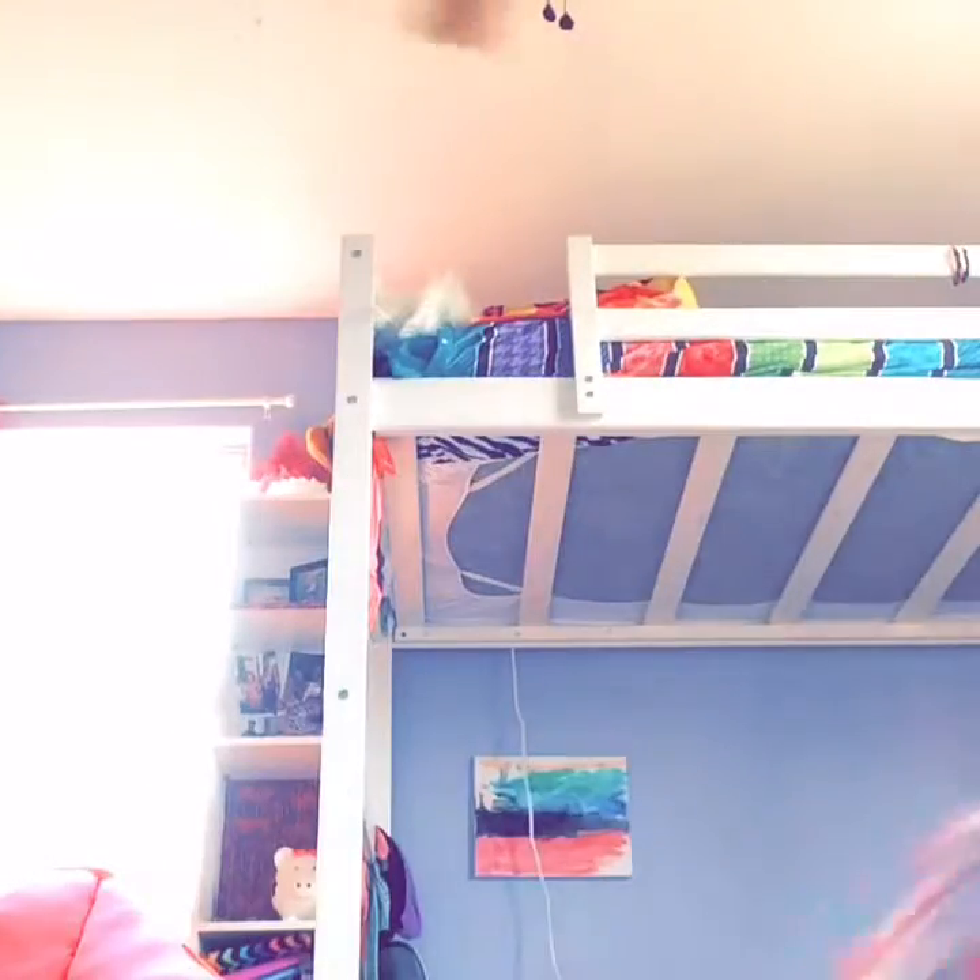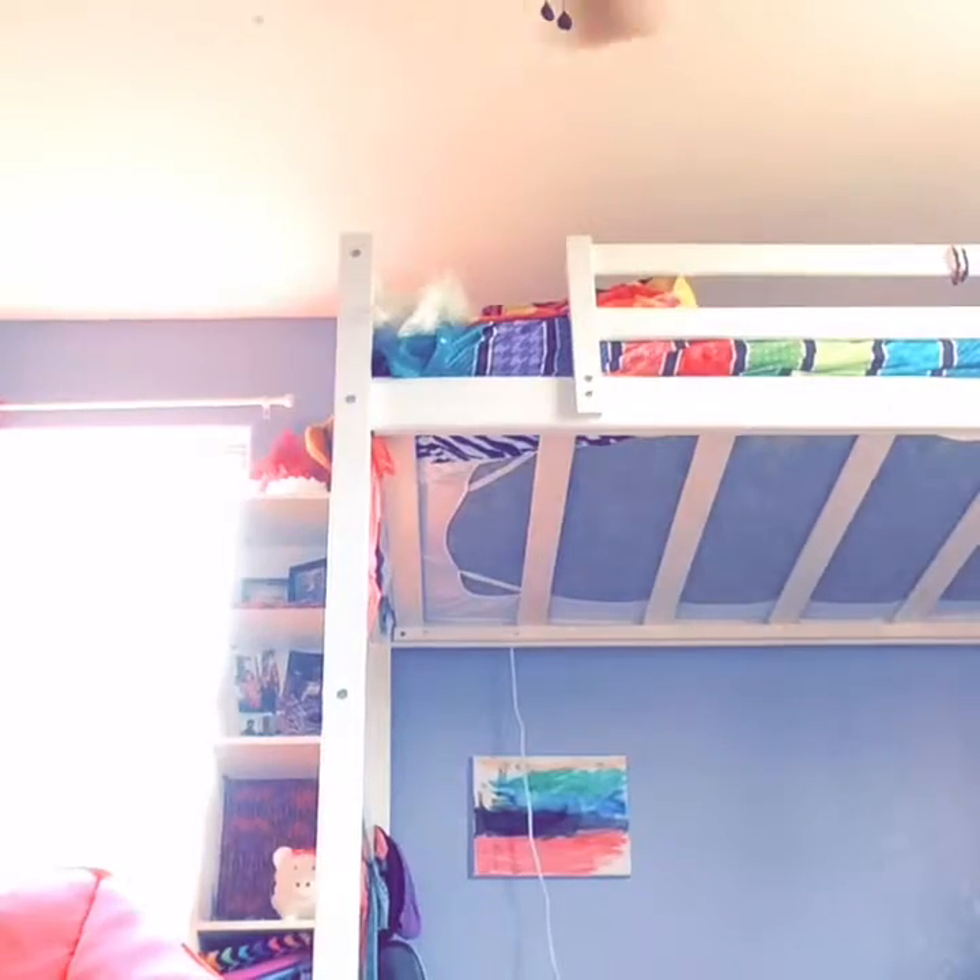Hey guys, welcome to my new channel, it's called Little JJ, and I'm gonna be doing a school supplies haul. So let's get to the video. The first thing I have is my backpack.